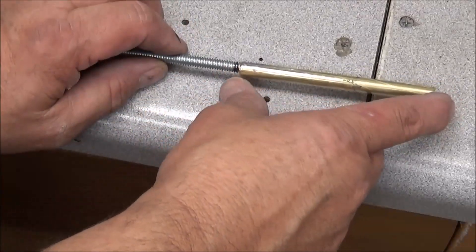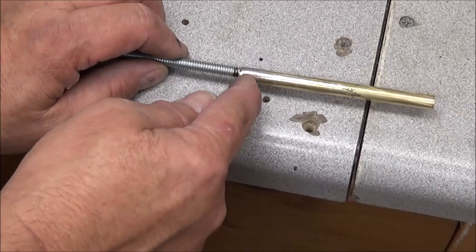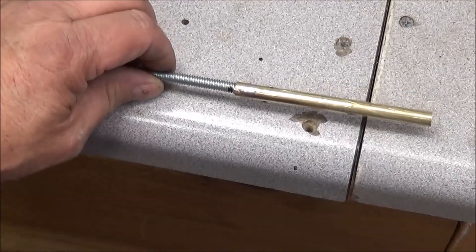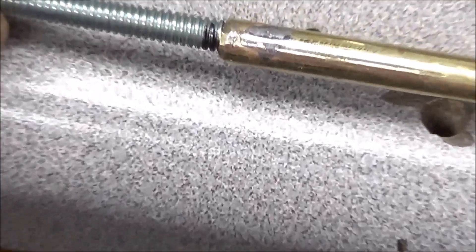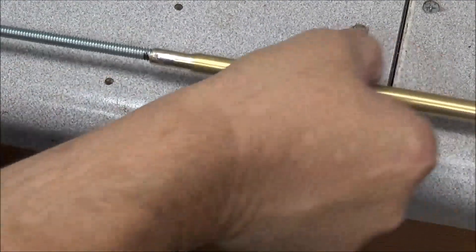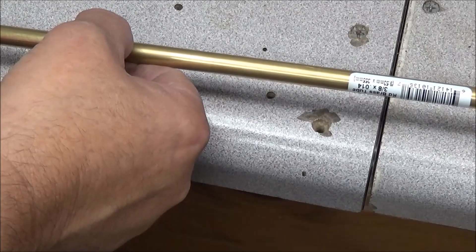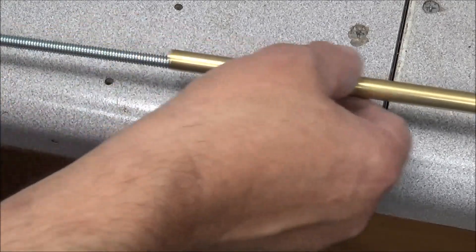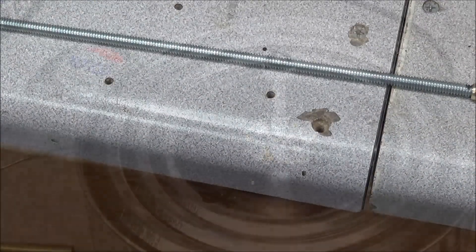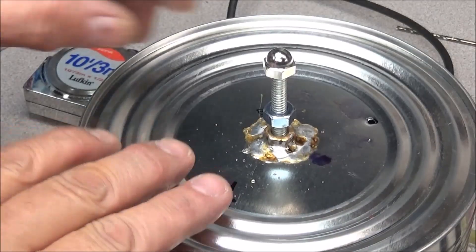I cut my inner tube to the length it needed to be, drilled a small hole all the way through it, put a brass pin in, and soldered it up on both sides, then filed it down so that now it will slide in and out of the tube. This should help that tuning quite a bit. There we go — I like that a whole lot better.